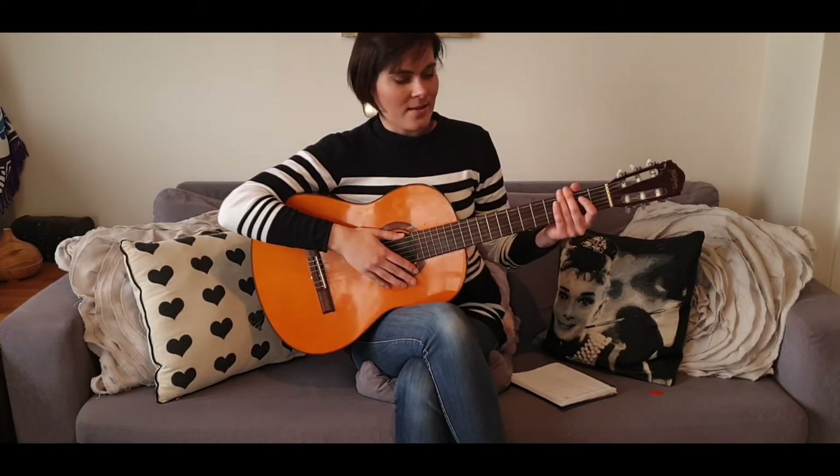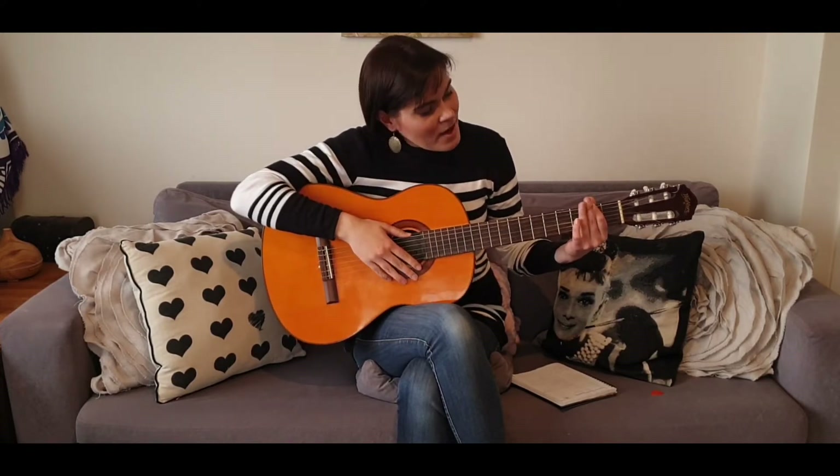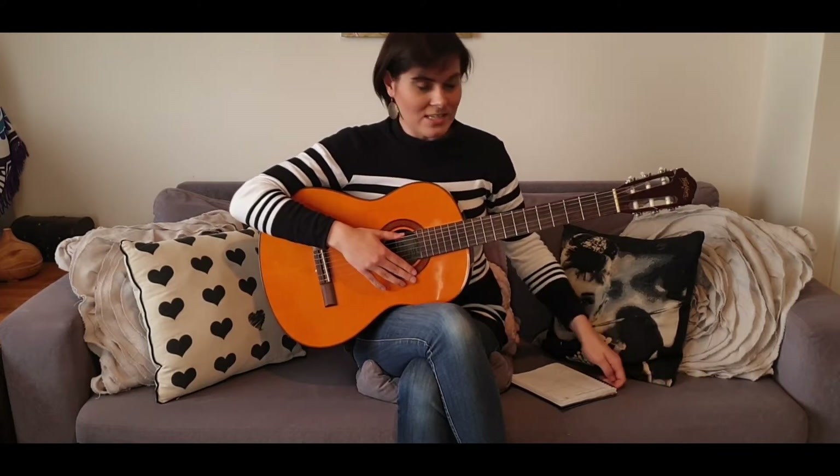I only started to learn how to play three days ago. I've been working mainly on the A chord, the D chord, and the E chord. I've also started to learn the A minor and E minor chords, but I haven't really practiced with them yet — I've more just been practicing my transitions from chord to chord.